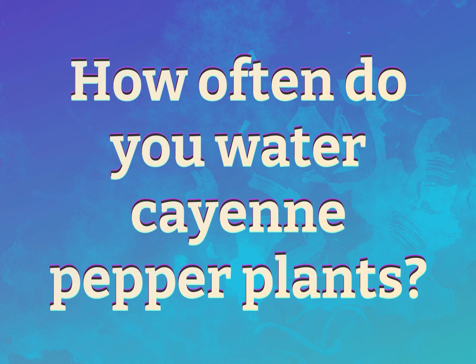How often do you water cayenne pepper plants? Our goal is your satisfaction. Let us show you the way.